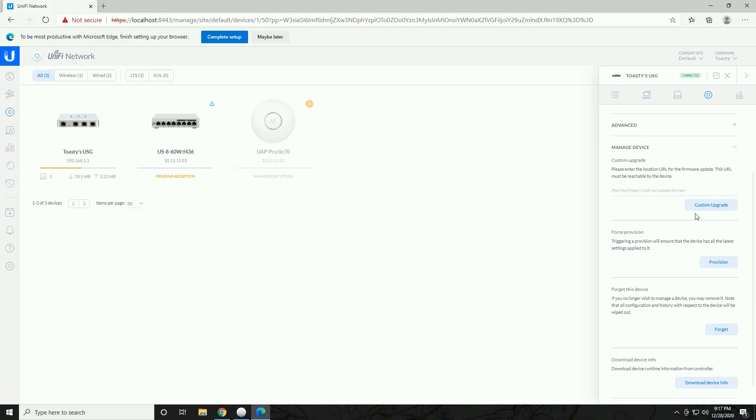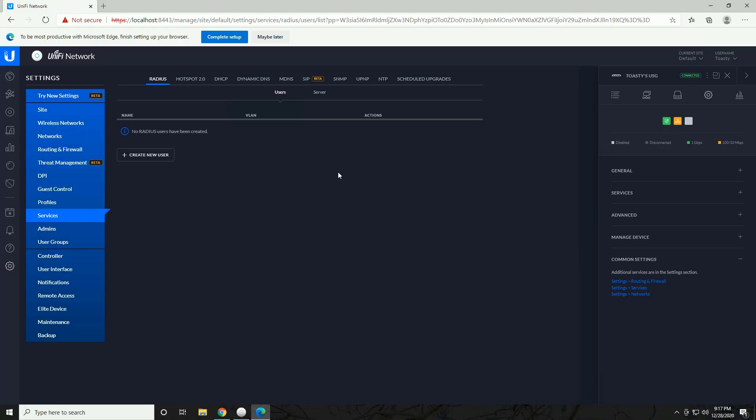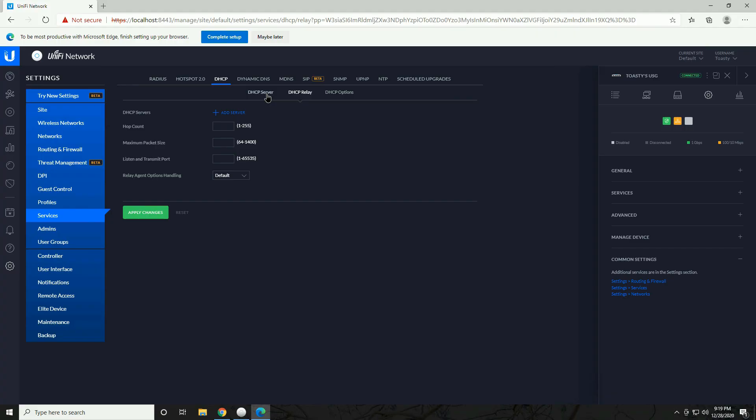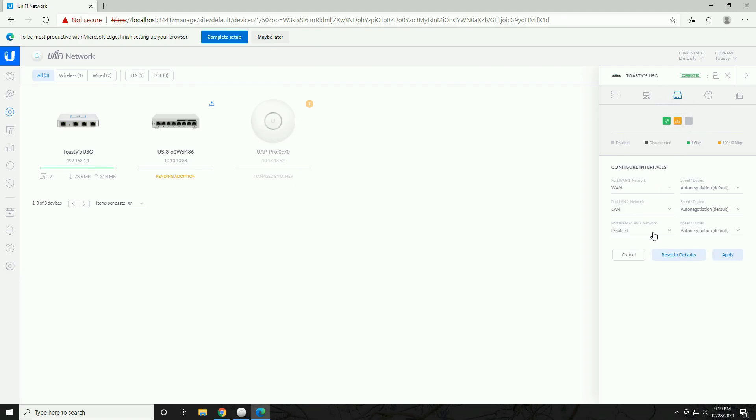Other things you can manage through the device panel include SNMP, hardware offloading, LLDP, and other advanced features — generally don't touch these unless there's an issue or you need custom configuration. Under Common Settings at the bottom you'll find links to Routing and Firewall, Services, and Networks. In the Services tab, DHCP is really the only thing most people will need to adjust, and dynamic DNS is available there too. The Interfaces section lets you configure what the second port does — WAN, LAN, or disabled — and change speed settings.